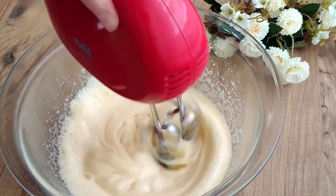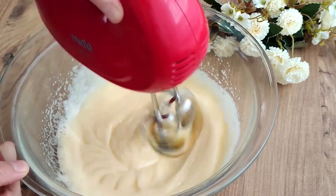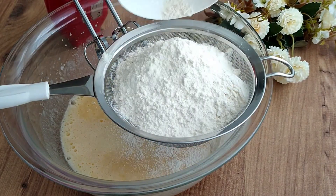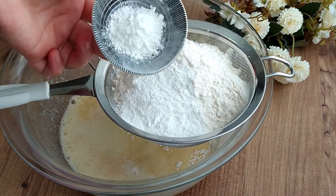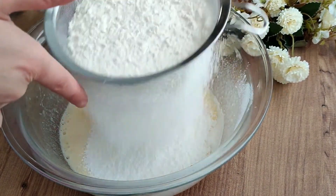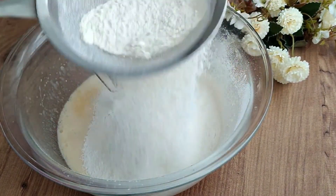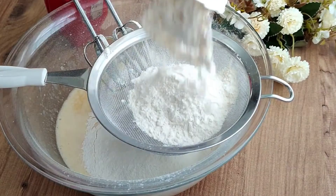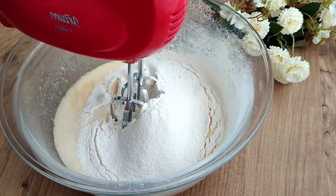First, one cup of flour, one pack of baking powder, and one pack of vanilla — add these dry ingredients and mix. We use 1.5 cups of flour in total, adding the remaining half cup of flour, and let's mix.